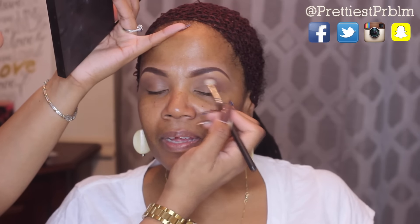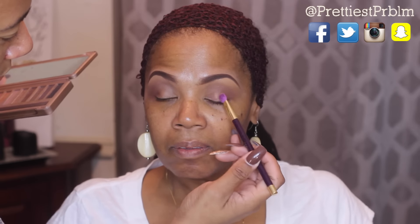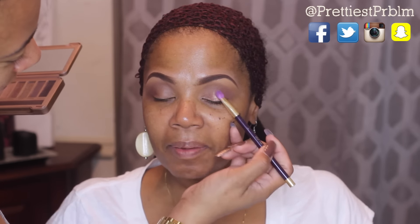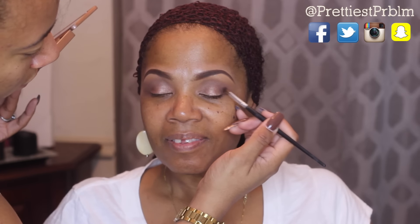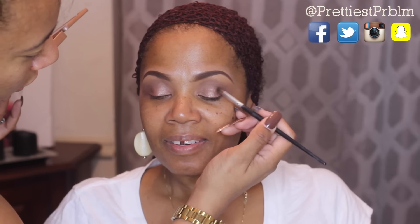Now I'm taking this Spoiled shadow from the Naked 3 palette — it's a rose-tone color — and using that as the lid color to create a little bit of glamour. Then I'm going to go in that same palette and take a deeper charcoal color and use that on the outer V to deepen up this look. I didn't want to do too much because I wanted it to be wearable for the daytime.